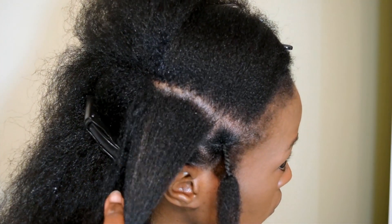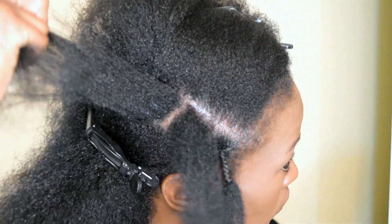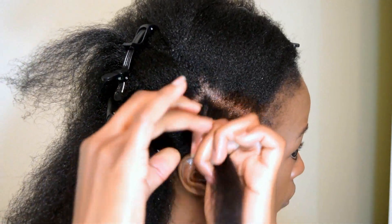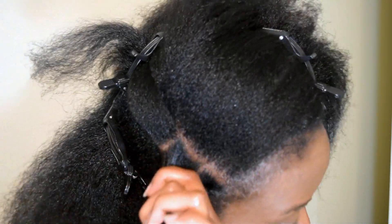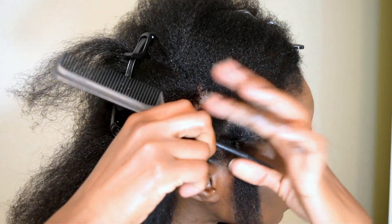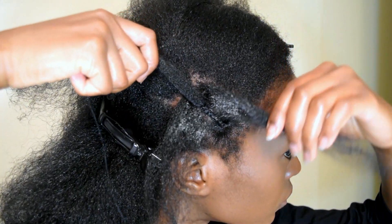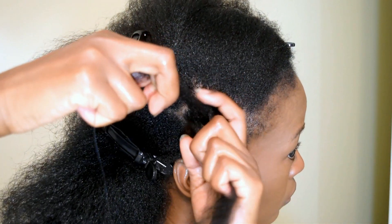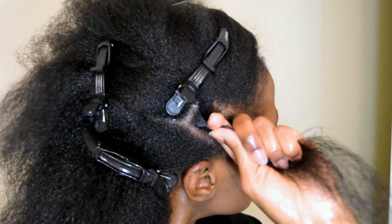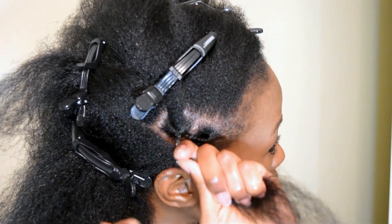Now we're going to work on the second section. Make another square about one by one inches and pin the rest of your hair out of the way. Apply gorilla snot so it can be neat, and you're also going to part this section down the middle so that you can put the first section through it — you're basically feeding the braid and wrapping around it with thread again. Wrap this one about one inch down as well.